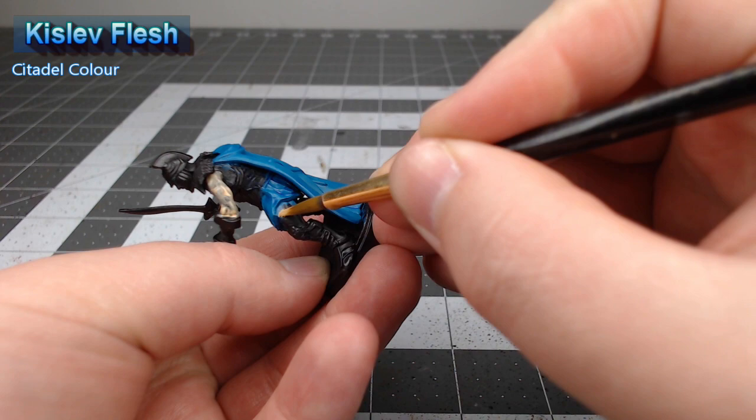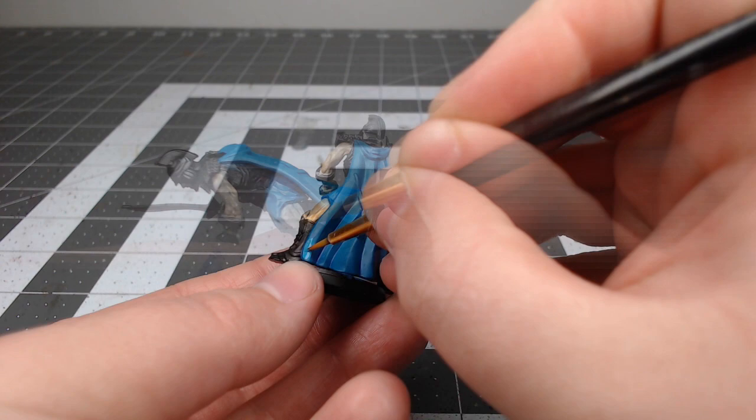Now that our shade is dried, we're gonna take a mixture of one part Sotek Green and one part Temple Guard Blue. We're going to highlight the raised ridges of the clothing on the model, but we're going to leave the recesses darker.